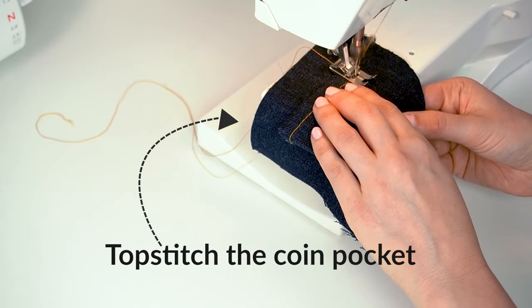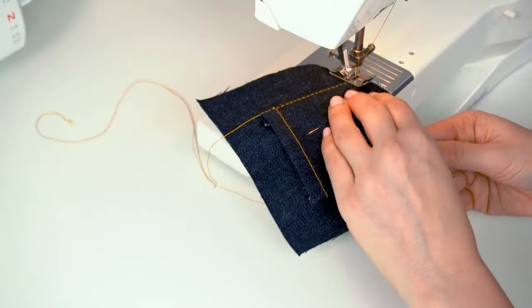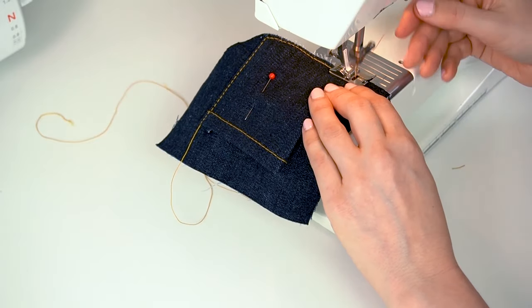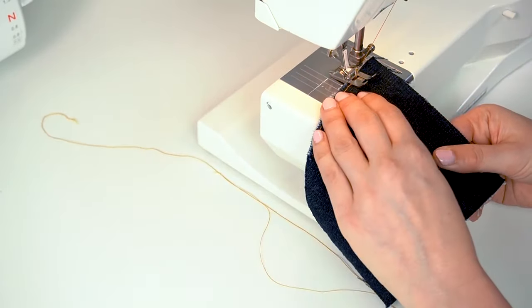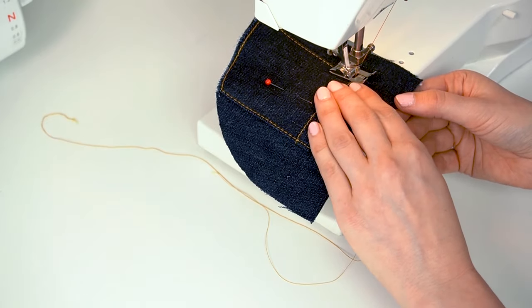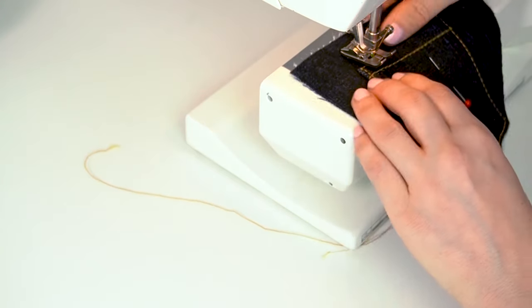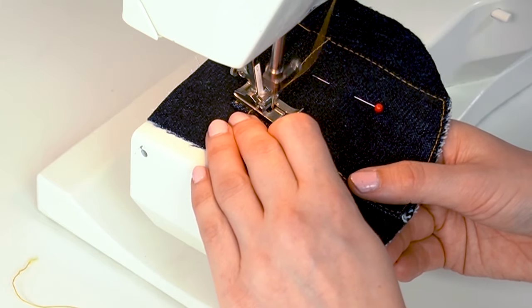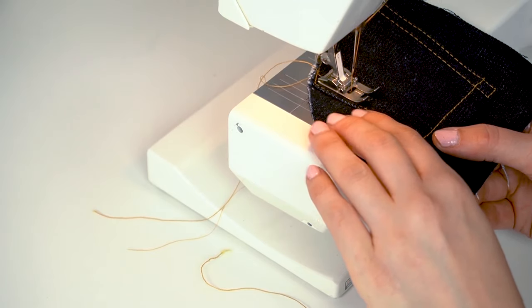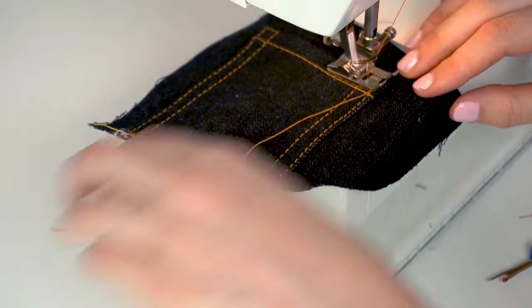Top stitch the pocket. Start from the outer right edge, pivot at the end, then sew along the lower edge to close the opening. Pivot again and sew the left outer edge. Then 90 degrees at the opening, sew around 6 millimeters — about a quarter of an inch — along the top edge. Pivot again and sew the left inner seam. Finish off by stitching the right inner seam, pivot at the top, and secure by overlapping the outer right row a few stitches.